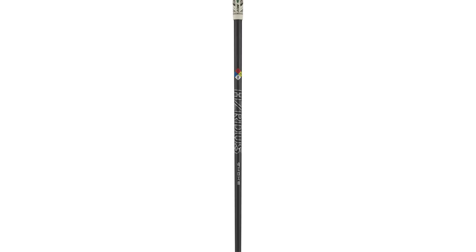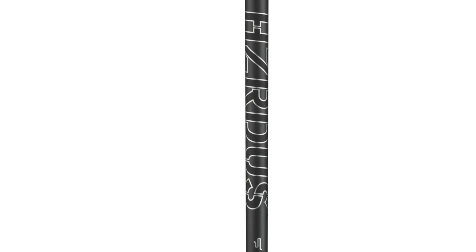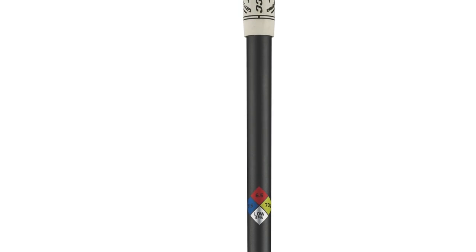Callaway has a great line of stock shafts for the Epic Flash products, but we felt like the Hazardous Smoke especially performed really well as a heavier shaft in those fairway woods. Callaway has done a great job choosing that as one of their stock offerings and I think they're going to see a lot of success in 2019 with it. If you're a Second Swing customer looking for new gear in 2019, Epic Flash has to be something you consider. Come into one of our stores to get fit, or visit SecondSwing.com — and as always, we'll take your old gear in on trade. Epic Flash could help you save some shots in 2019.